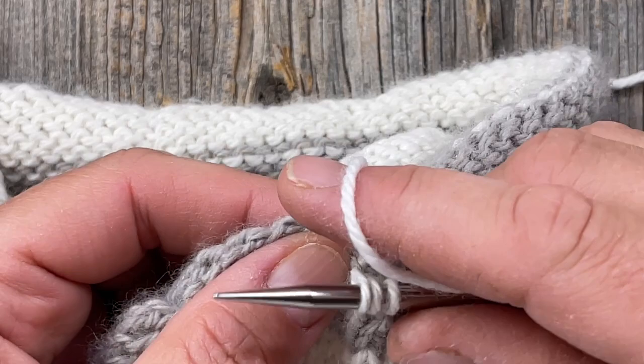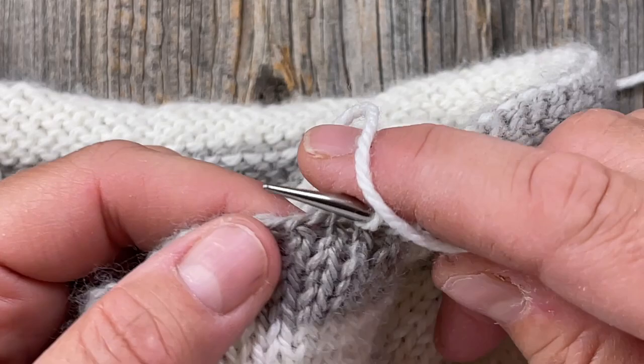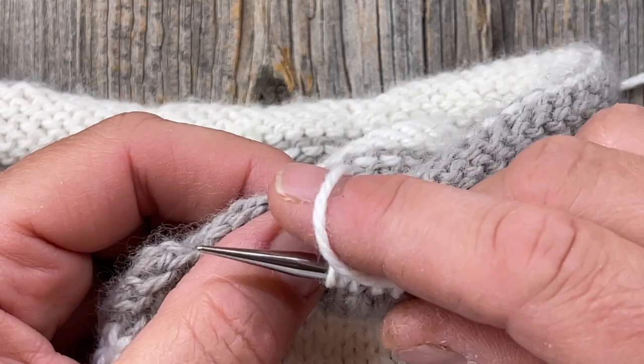Three, four — just remember, it's not a crisis if you have them pretty evenly spaced and everything is secure. Don't worry too much — you're the boss. I'm just going underneath any horizontal strand and picking up what I think is the correct number for the spacing.